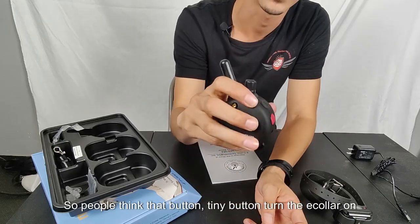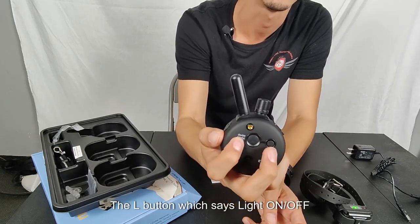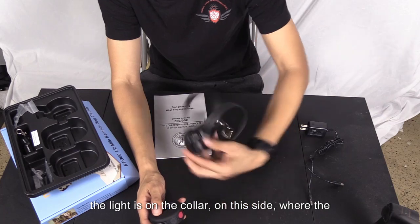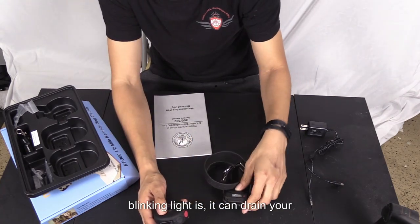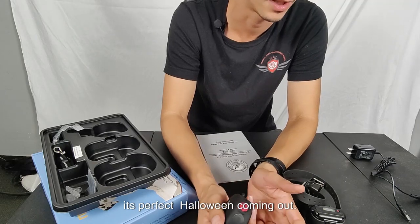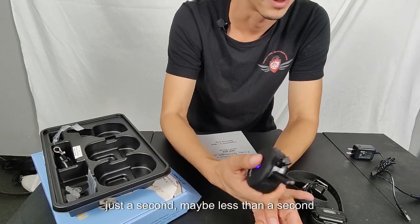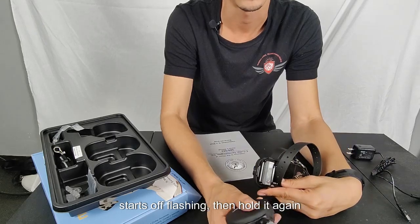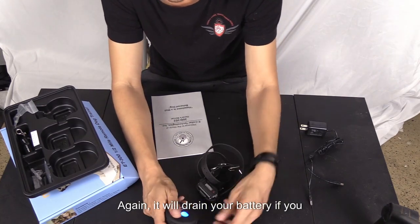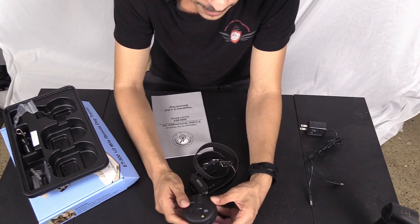Most people think the tiny back button turns the e-collar on — it does not, it just changes the settings. The L button, which says 'light on/off,' controls the collar's LED light. It can drain your battery if left on, but it's very helpful at night or if you lose a dog. Hold L for less than a second to start it flashing, hold it again to make it solid, hold it once more to turn it off.